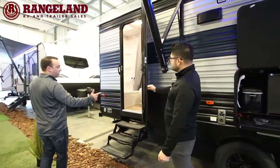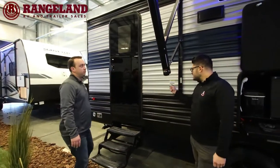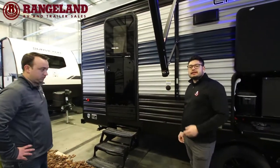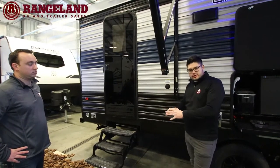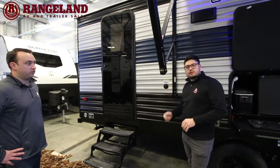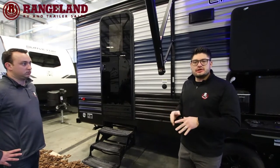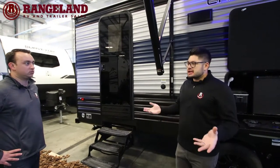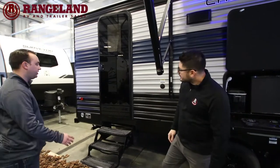There's also a black tank flush, which when you get into this category of aluminum-sided trailer is tough to find. It's essentially like a shower nozzle for your black tank — after you drain, you hook a hose on here, blast water through, and it sprays all the walls inside the black tank to make sure nothing gets stuck. That stuff starts to smell after it gets stuck, so it's a nice handy feature to have.